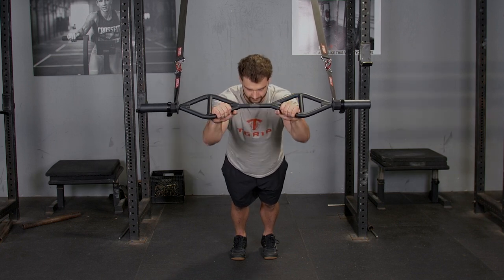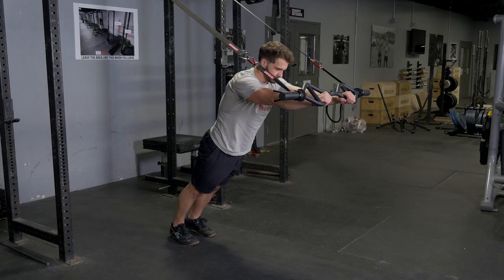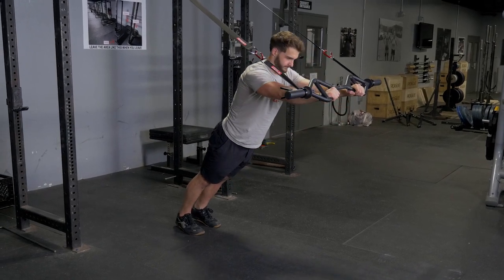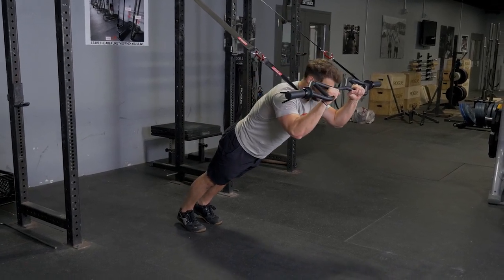pivot your hands back towards your forehead, lightly touch your head with the t-grip bar and extend back out. Remember to keep your elbows tucked in to make sure you're properly isolating your triceps.